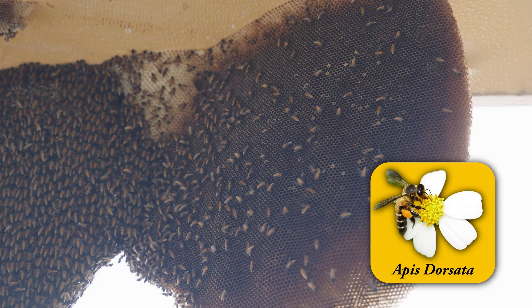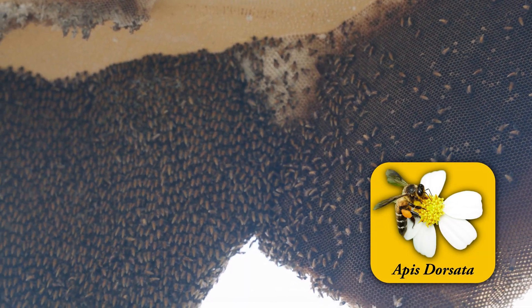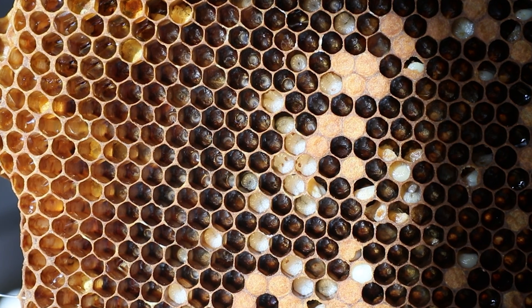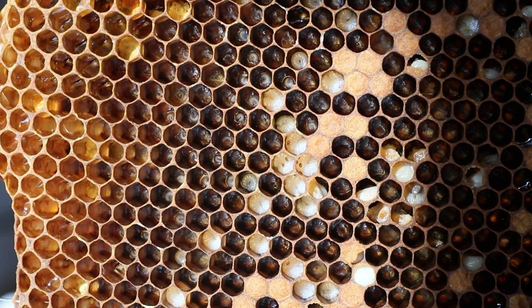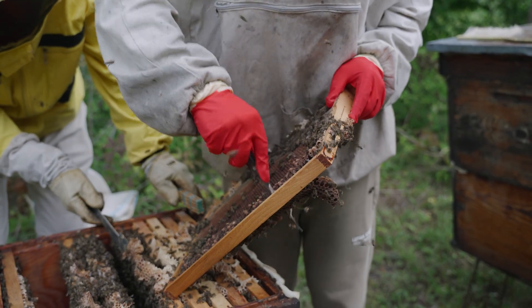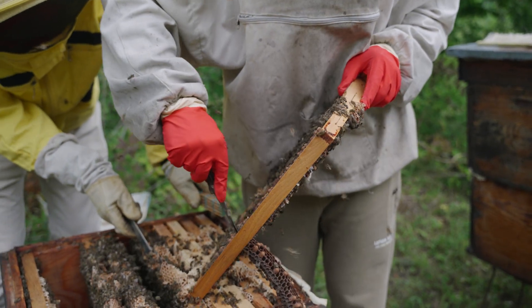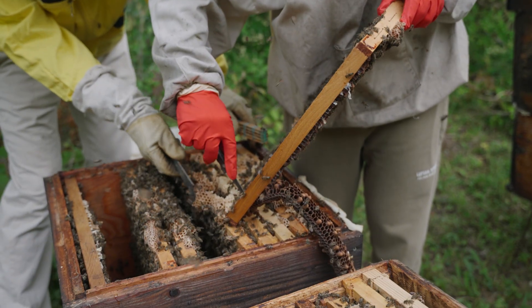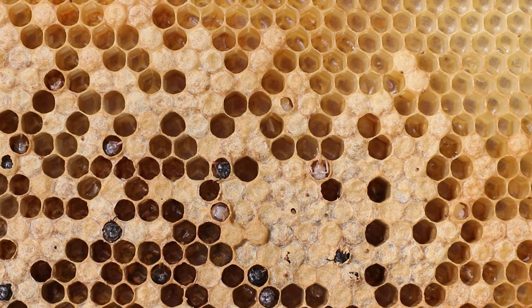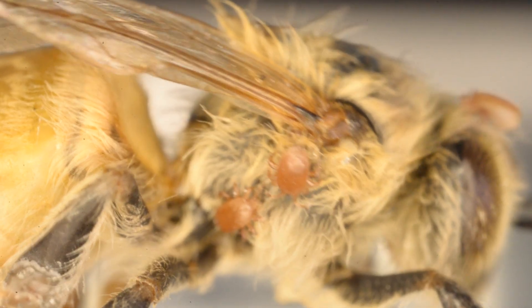Tropilaelaps naturally infest giant Asian honey bees, and these bees spread their drone brood throughout a colony, making it difficult for Tropilaelaps to find. Because of this, they have not evolved to preferably reproduce in drone brood. Unfortunately, this means that drone brood removal is not an effective control method for Tropilaelaps.